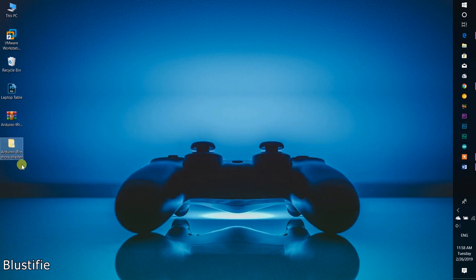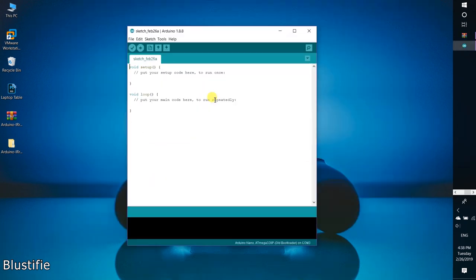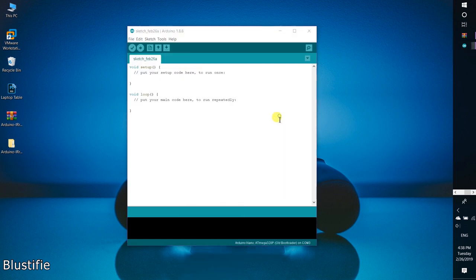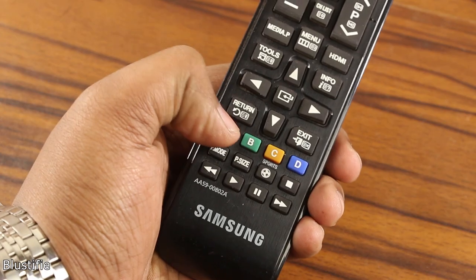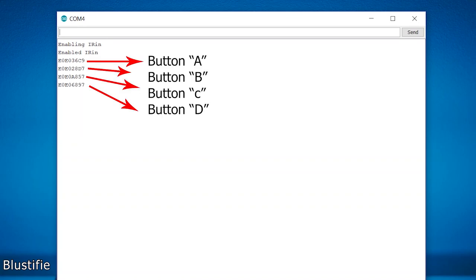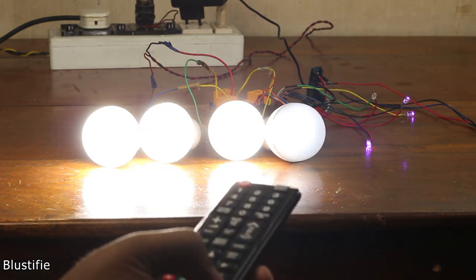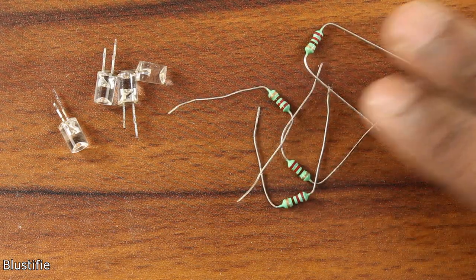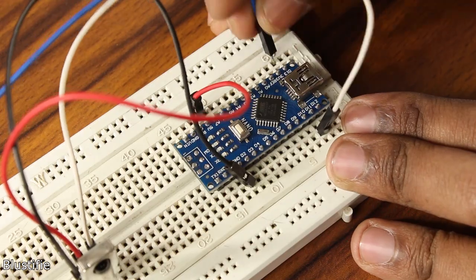Now the hardware part is ready. Next is the software part. Download the IR library, unzip it and copy it into the correct location. Now open the Arduino IDE, move into the example section, then choose IR Received Demo and upload it to the Arduino without any changes. After that, open the serial monitor and press those buttons which you want to assign from the remote. Now you can see the hexadecimal codes for those buttons. As I have said, this remote can control 4 different appliances simultaneously, so I have to assign 4 different buttons to turn on or off the gadgets. For testing purposes, I am using 4 different LEDs with 220 ohm current limiting resistors on pins 13, 12, 10, and 9.